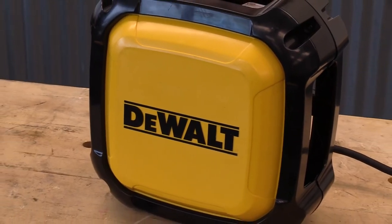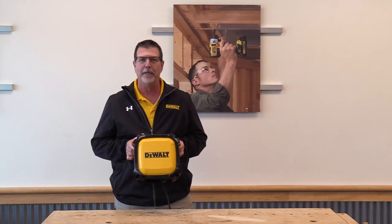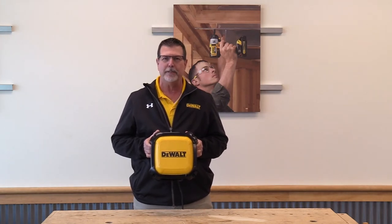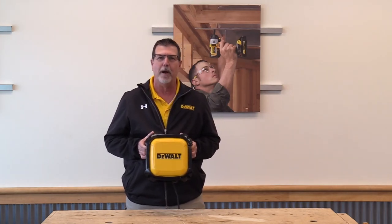There are three main components to DeWalt's Jobsite Wi-Fi. Number one: Jobsite Tough. Number two: it's easy to set up. Simple to set up makes it easy for the superintendents on the jobsite to put it together, not requiring IT support.